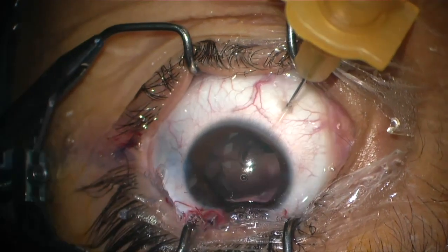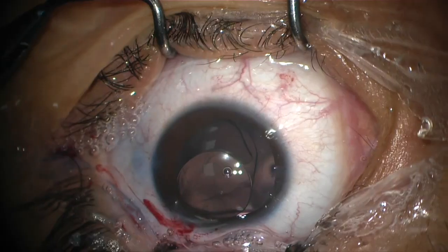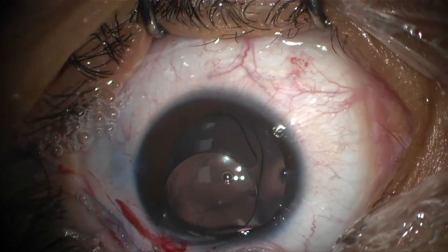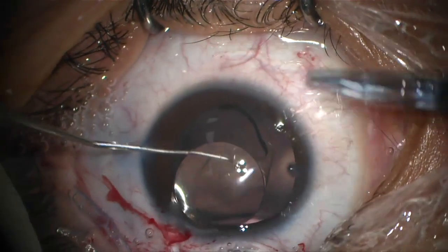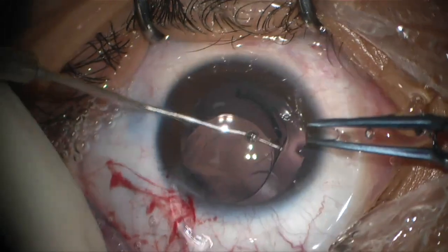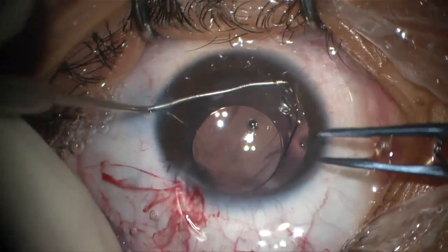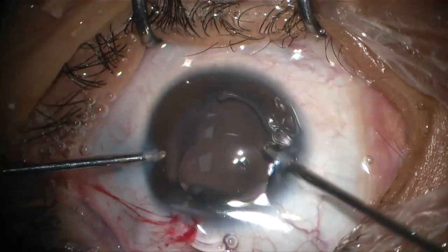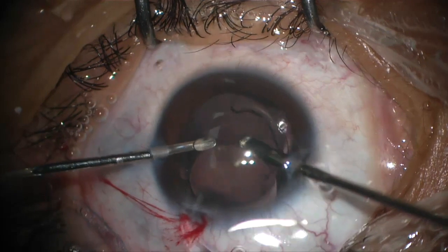Using a hook to manage the haptic and then forceps to secure it, we assess the situation — whether to place the IOL in the bag, in the sulcus, or to exchange it. Vitrectomy is performed to remove the vitreous prolapse.